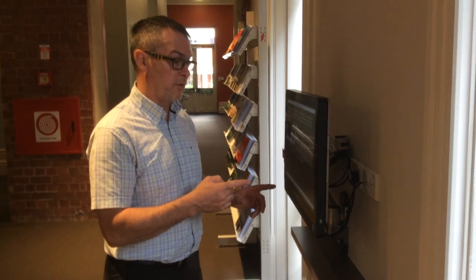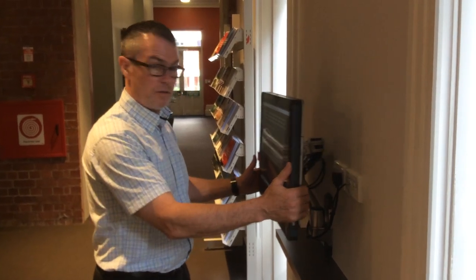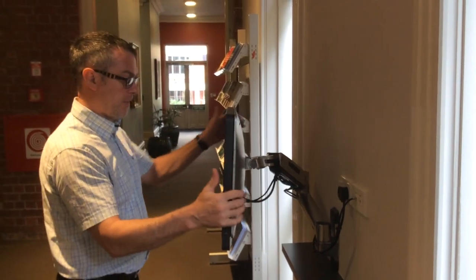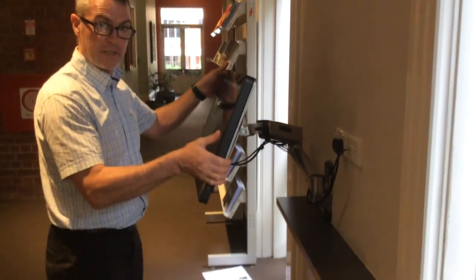Hi, so this is the Ergotron monitor mount, and it's got an 11kg all-in-one touch monitor on it. It's quite heavy, but it's nice to use — it just kind of stays with it.